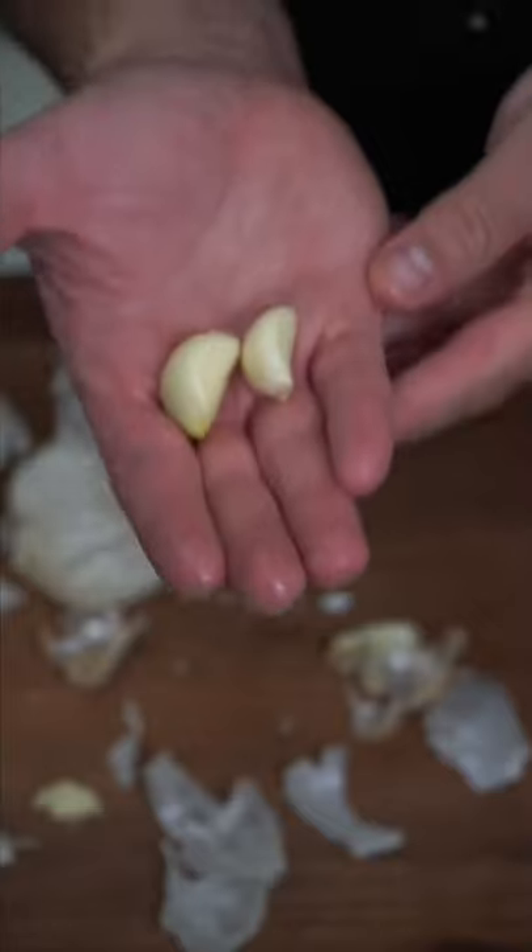This pasta recipe has been in my head for way too long. Let's make it. I can't help it — the heartburn's gotta be fresh.